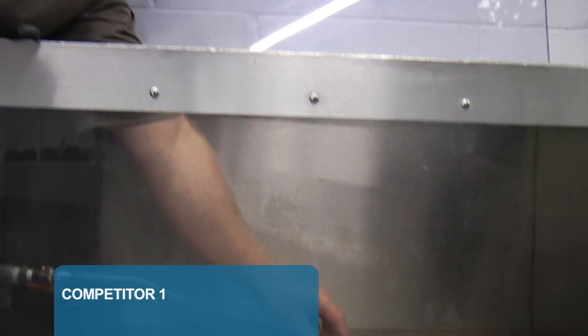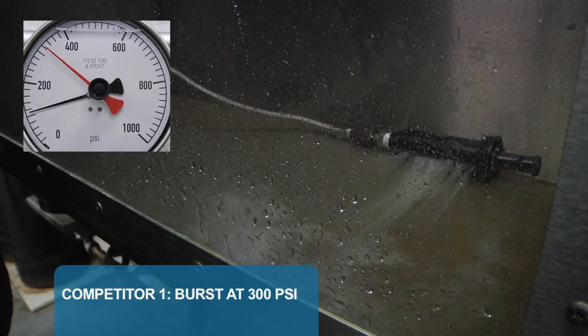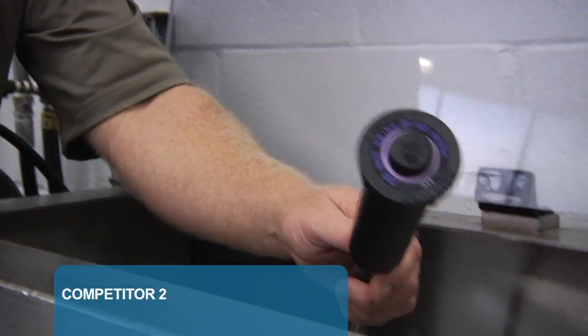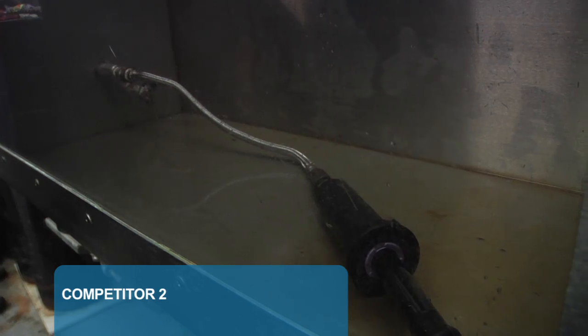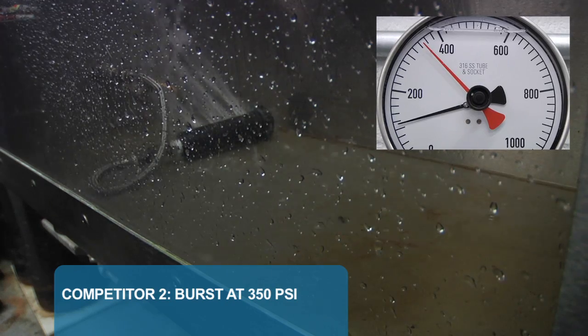Next, we test the top selling body we call Competitor 1. 200, 300, and burst at only 300 PSI. This body has a large hole at 300 PSI. Next, we'll test Competitor 2, their top of the line spray body. 200, 300, and burst at only 350 PSI.